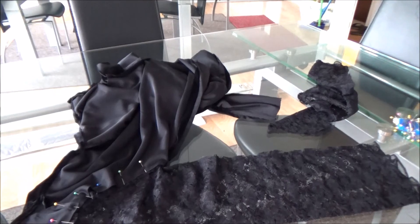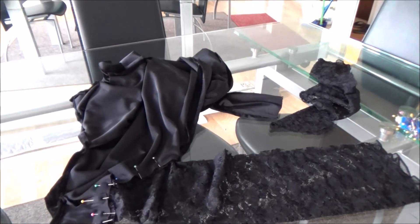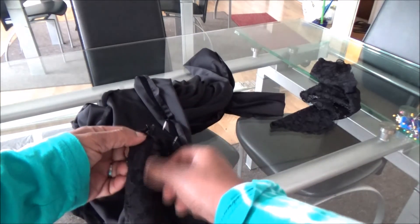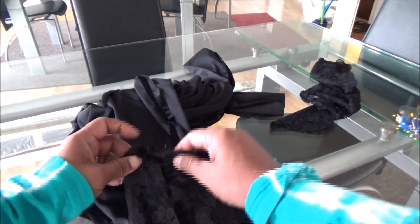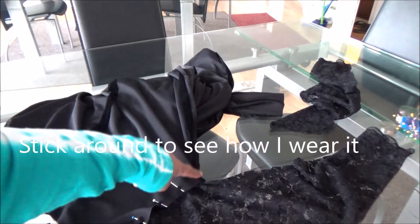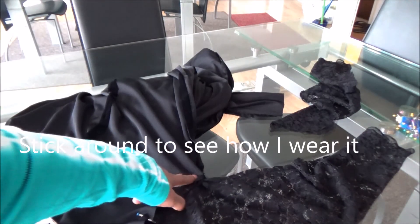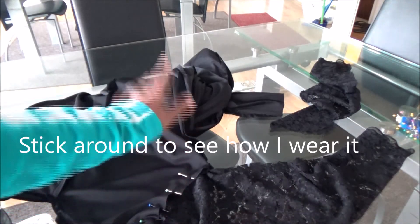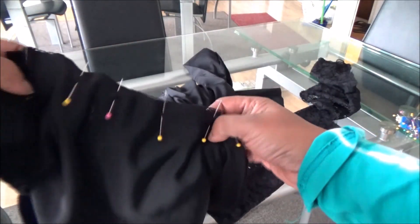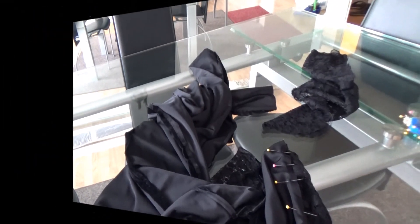Once you sew the sides of your sleeve, you're going to attach it to your jumpsuit. The most important part about the attachment is that you line up the seams — line up the seam from the bottom of your sleeve with the seam from the bottom of the armpit of your jumpsuit. Pin the four sides first to make sure it's straight, then add as many pins as you want. Go to your machine and sew where you've pinned all around to join your sleeves. Do that to the other side and you're pretty much done.